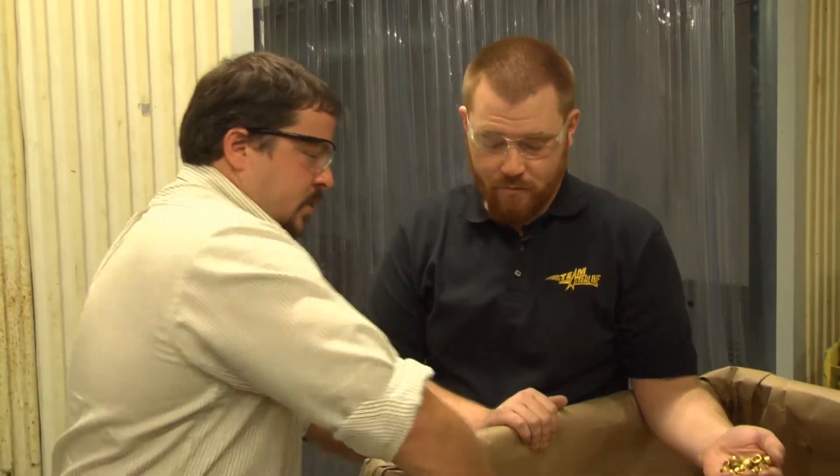This is 260 alloy, which is 70% copper, 30% zinc. This is standard cartridge brass — it's the industry standard. This is how it arrives; this is how we get our material.